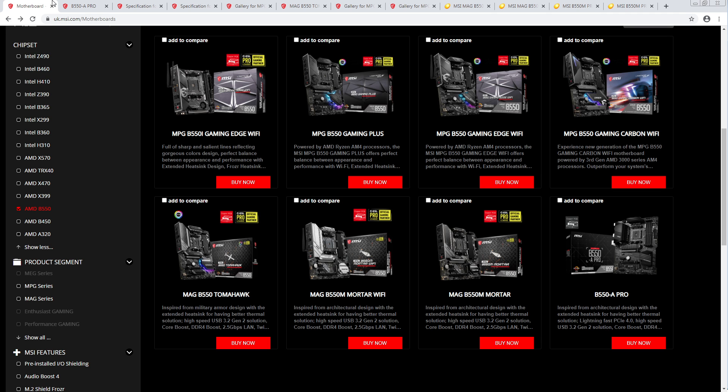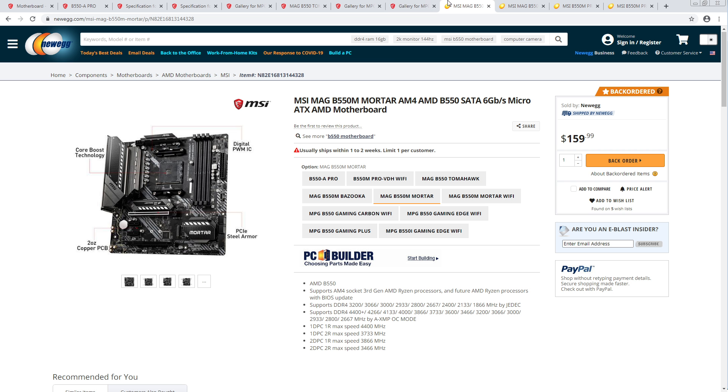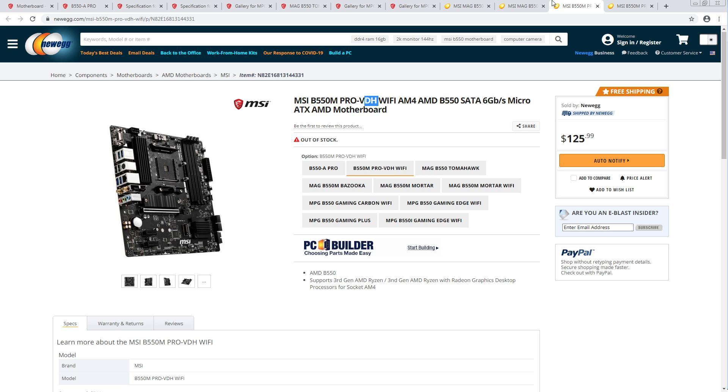That's MSI's B550 lineup for now. I'm still annoyed that their website isn't complete — I know for a fact there are more boards missing, because we have this thing right here that isn't on MSI's website right now.